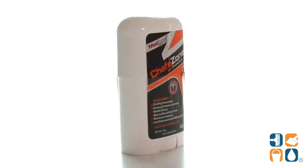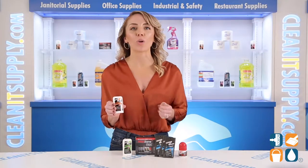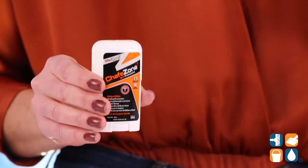Friction on skin can quickly cause chafing, but Chape Zone Stick puts a stop to it. With the help of aloe vera, eucalyptus oil, and tea tree oil, this anti-chafe stick is ideal for active individuals.